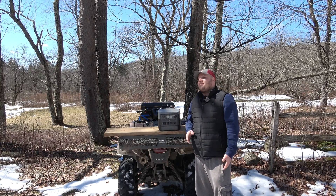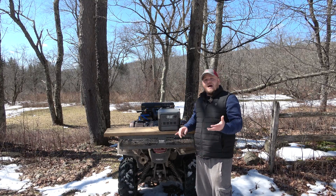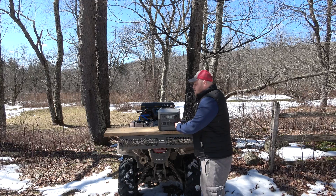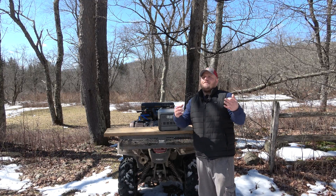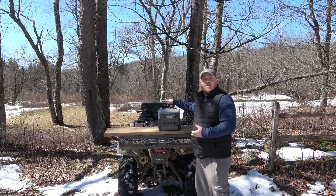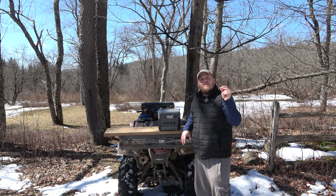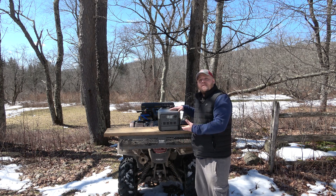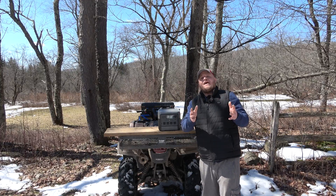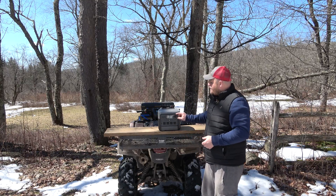This also has UPS capability — uninterruptible power supply. That means you can plug a device in at home: a Wi-Fi router, a computer, a fish tank, whatever. When this is plugged into the wall, it's going to power that device. But when the power goes out, it's going to instantaneously use the battery in your power station to keep that appliance on without any interruption. That's very, very handy.